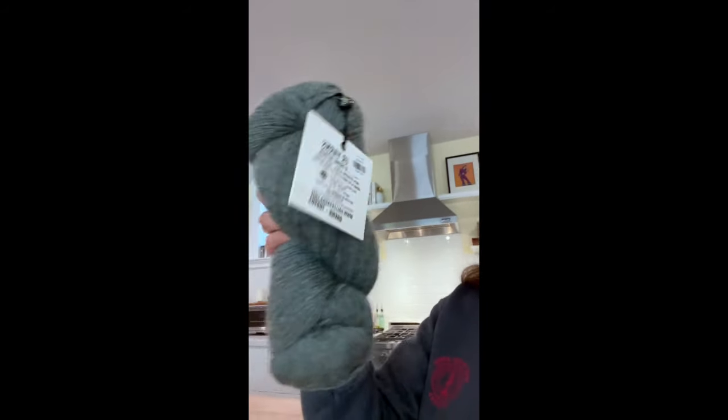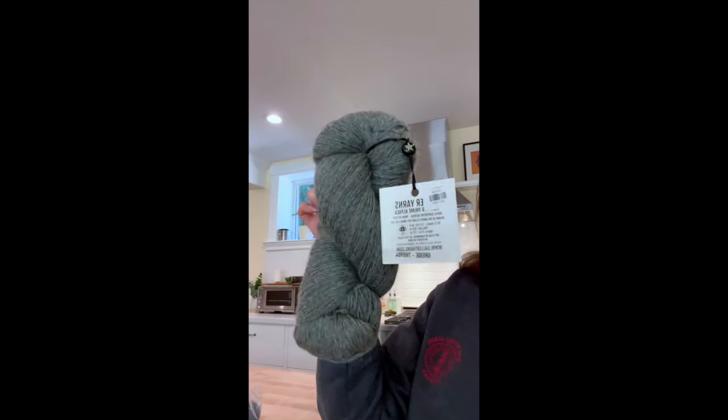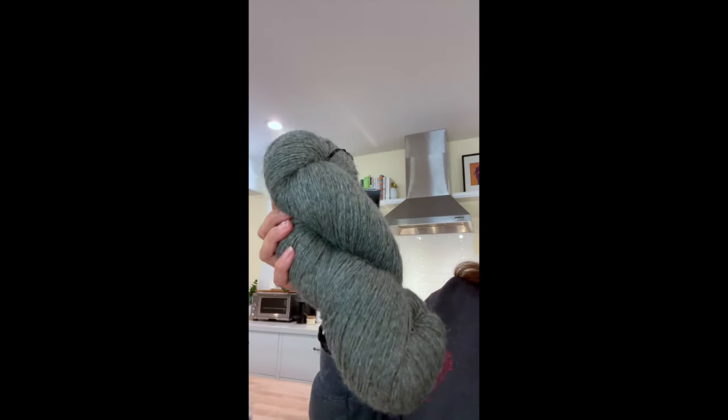The first store I went to was Imagine It. It's in a cute neighborhood and I love that store. I got this giant hank of yarn. It is by Gallery Yarns. The color is Greige — Superfine Alpaca, made in Peru, grown in the Andes.